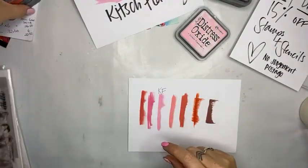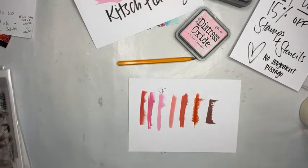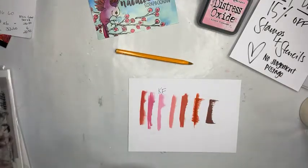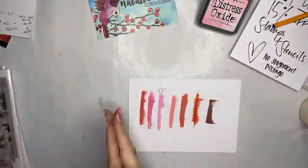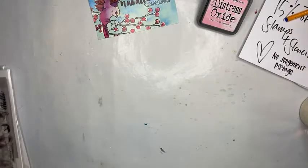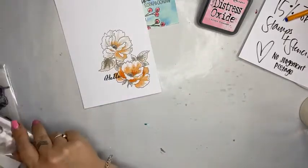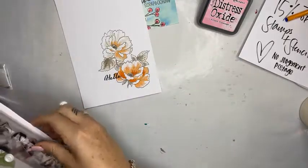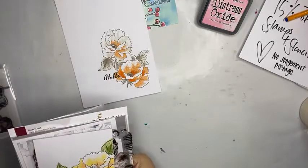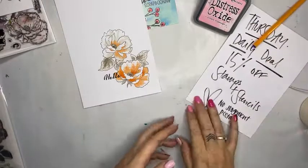So what I'm going to do today as part of the Great International Craft Show — which is a fantastic online event — is I'm going to be doing a little mini class on how to use the layering stamp from Altenew. I have a few little cards that I have made to show you how to use those stamps to create these cards. Today on nataliemay.com.au there is a fantastic daily deal where you can get 15% off stamps and stencils.